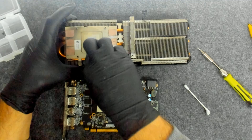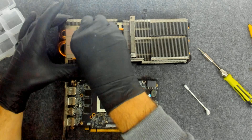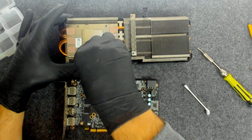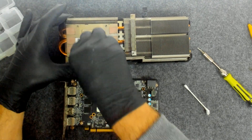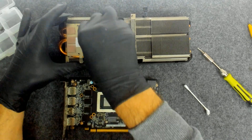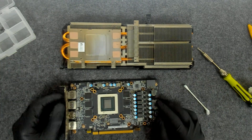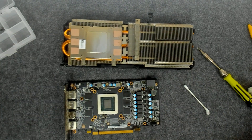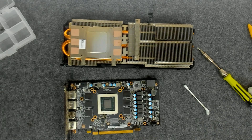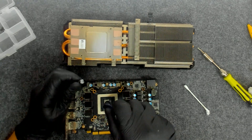We're going to clean the cooler. Now we're going to apply some thermal paste — Arctic MX4 again.